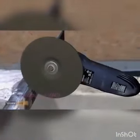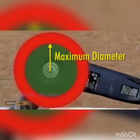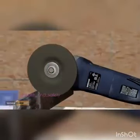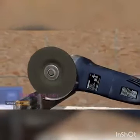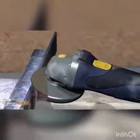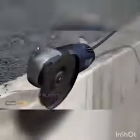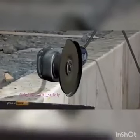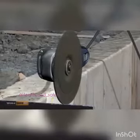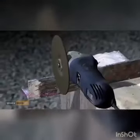Never use a grinder with an abrasive wheel that does not match the maximum diameter and RPM of the grinder. Never use a grinding wheel without a guard — not only does the guard help protect you from flying debris, but it ensures you don't attach a larger grinding wheel than permitted.